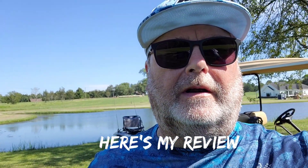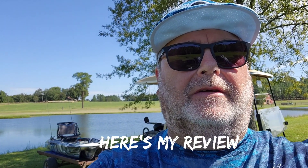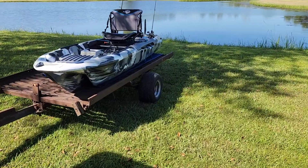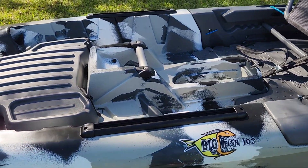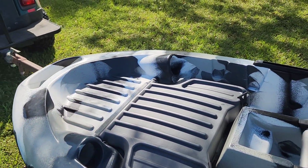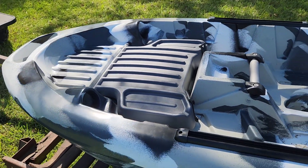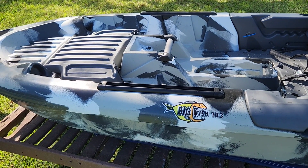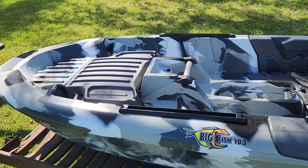Just got off the water with my new kayak. I'm going to turn it around and kind of show you a few things. This is a Three Waters Kayaks Big Fish 103. On the front here, it has a little rod holder for your tips. I've been seeing folks on YouTube who just put the reel end on there, but either way they don't stay great.